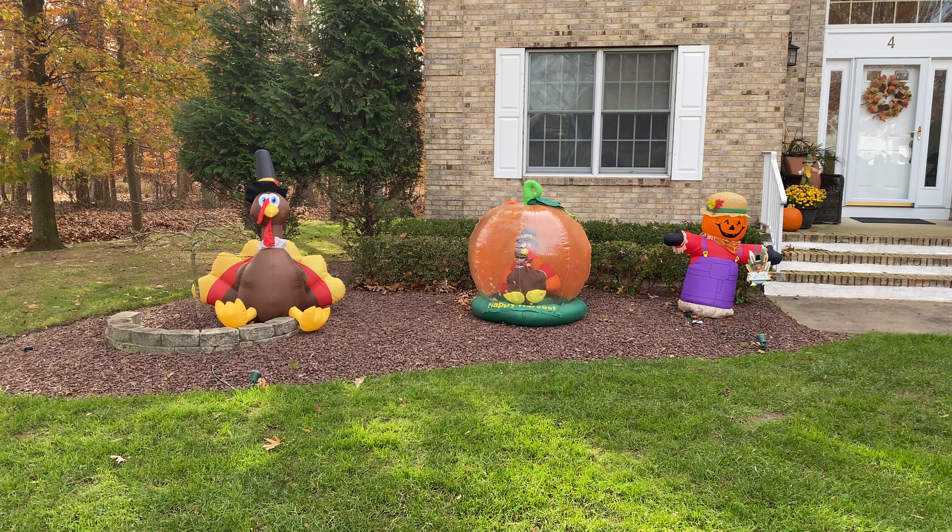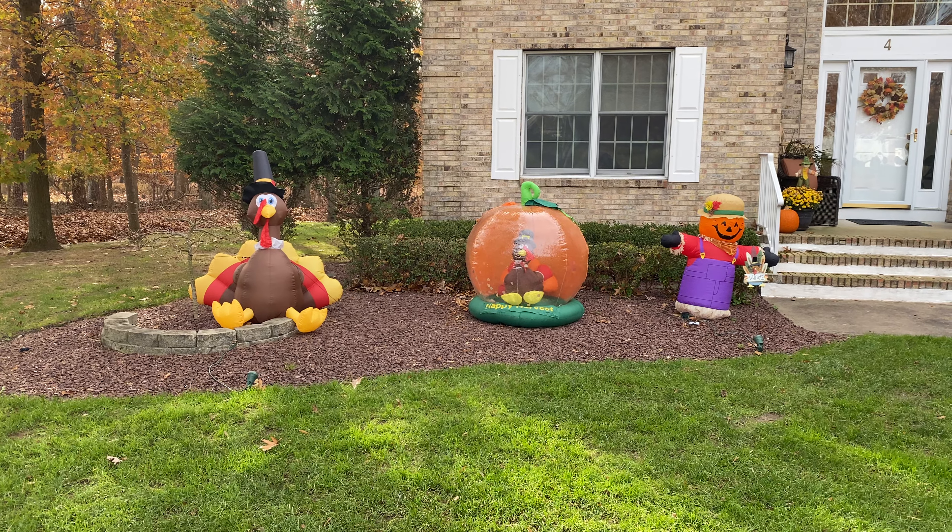So yes, today this is the official 2021 Thanksgiving display. I never do that big of a Thanksgiving display, and honestly I believe this is the same exact setup from last year, if you guys remember that video.